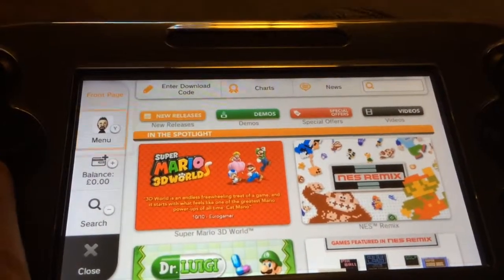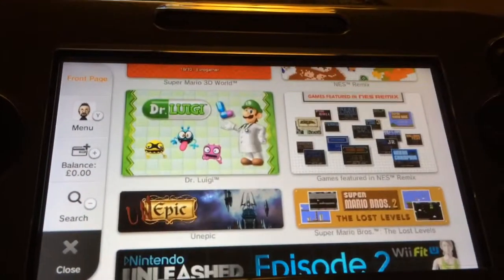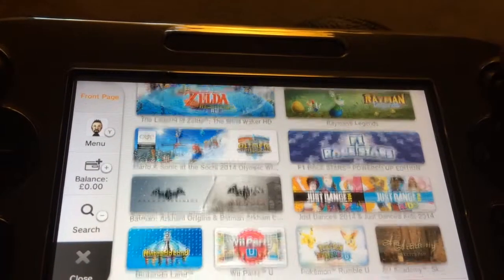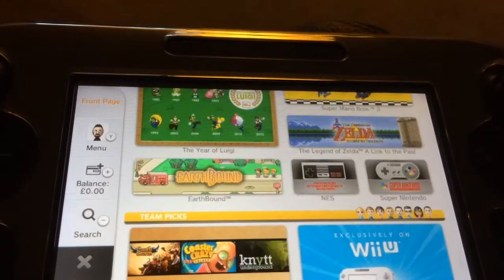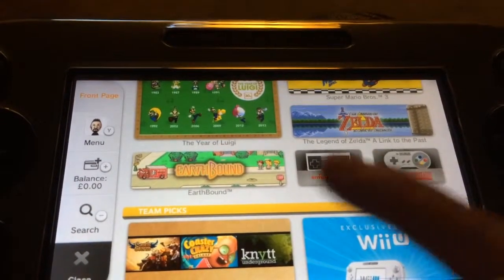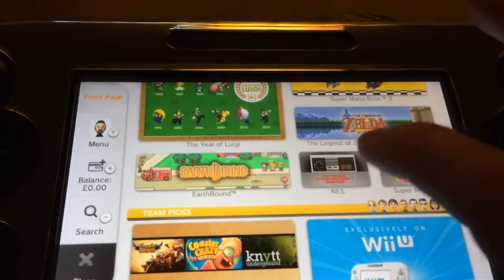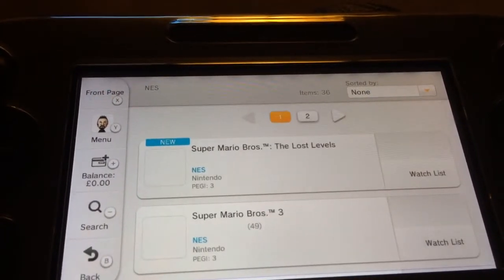Someone's asking how you get Super Mario Bros 3, that's what I'll show you. So you can just click there. You've got SNES Virtual Console, NES Virtual Console even. So you go NES — Nintendo Entertainment System.